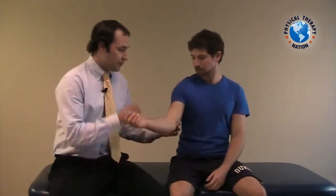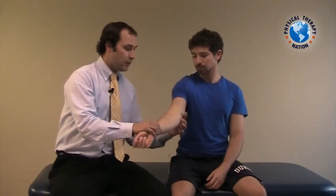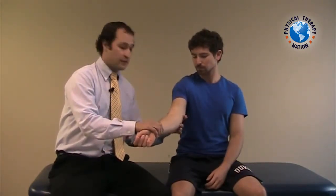The valgus stress test can be utilized to identify medial collateral ligamentous laxity. In order to execute this test, we are first going to stabilize at the distal humerus and pre-position the patient's arm into full extension while palpating over the medial collateral ligament.